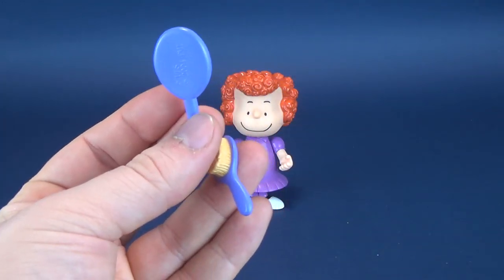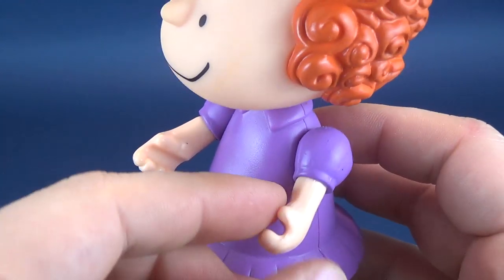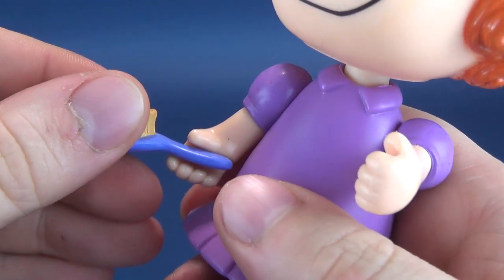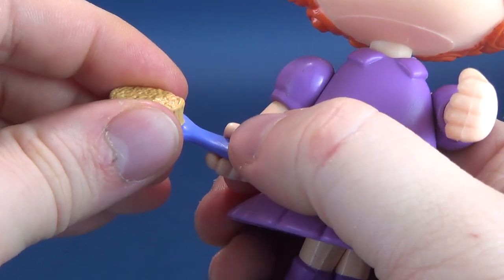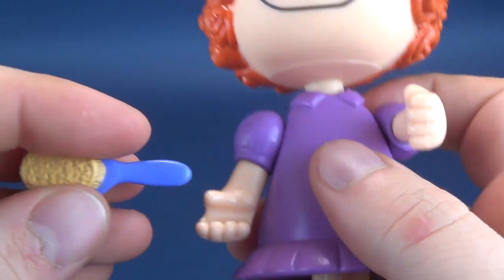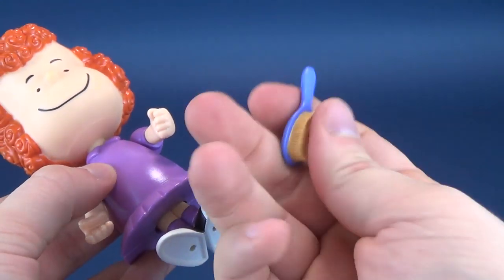The problem is neither accessory can actually be held in her hand. This is a consistent trend I've noticed with a lot of these Charlie Brown characters — primarily their thumbs. She's got gripping hands, so she should be able to hold them, but the brush is a little too wide. If you put it in her hand it just pops back out. If they had only given her longer, slightly curled thumbs, the thumb could have helped hold the brush. There's no thumb there, so the brush just falls right out.